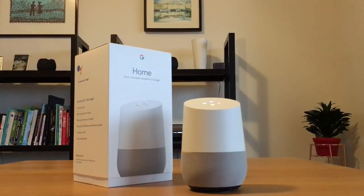Hey Google, stop that timer. Alright, I cancelled it.